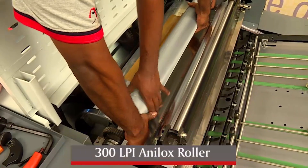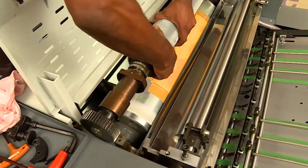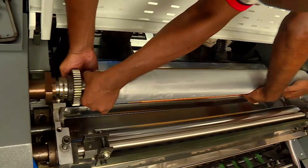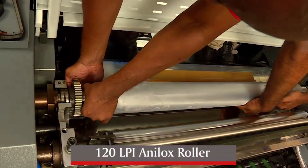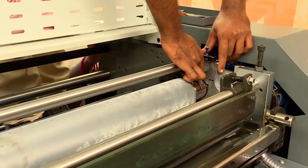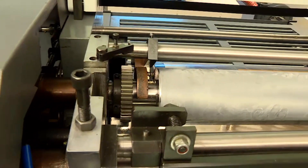Carefully, the 300 LPI Anilox roller is lifted and placed in a box provided. The 120 LPI Anilox roller is carefully lifted and fixed, and all screws are fixed back. The top rider roller is also fixed, and the machine is ready to run.